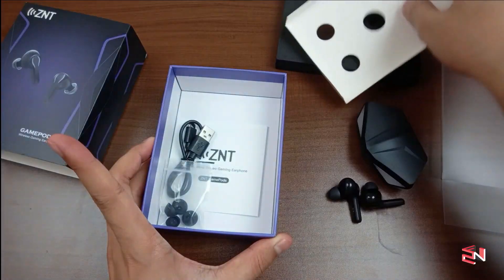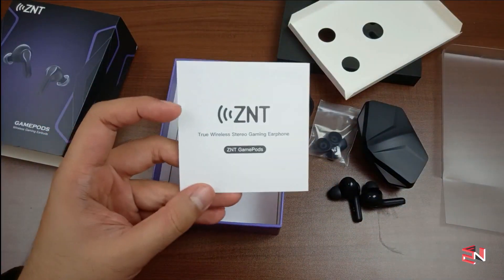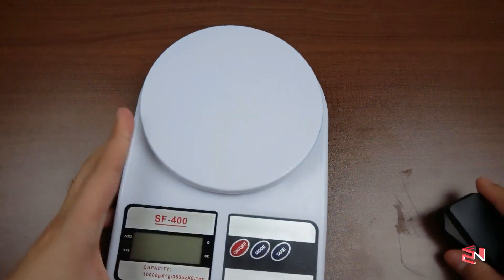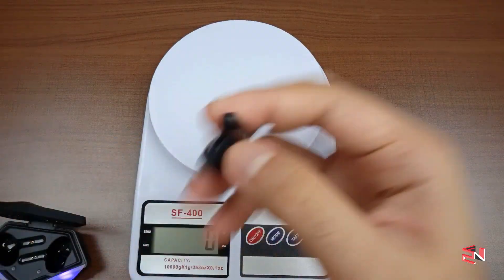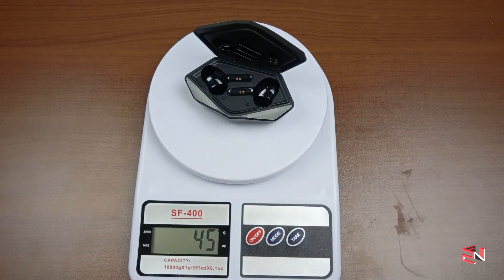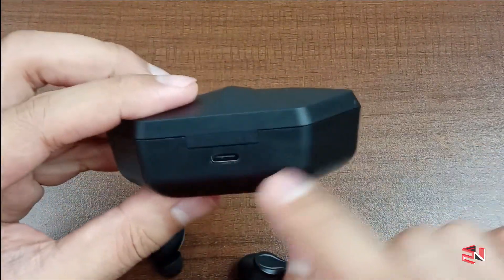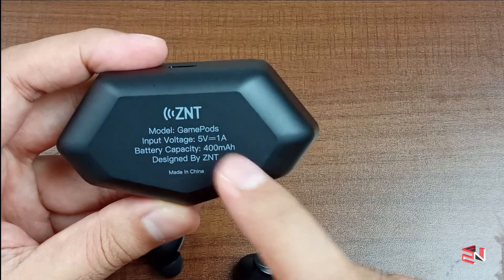Looking at what's in the box: we have a Type-C cable, extra ear tips, and the user manual. The charging case isn't too heavy. Let's check the weight — total weight is 54 grams. One earbud alone is about 5 grams, so both earbuds are 10 grams. The charging case alone is 45 grams. The case lid has a texture on top, two LED lights at the front, and a Type-C port at the back, with model details on the bottom.